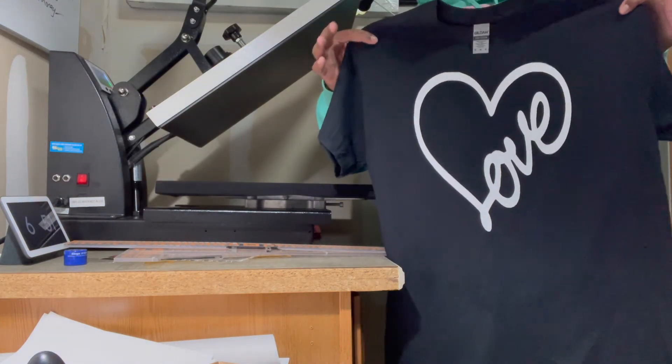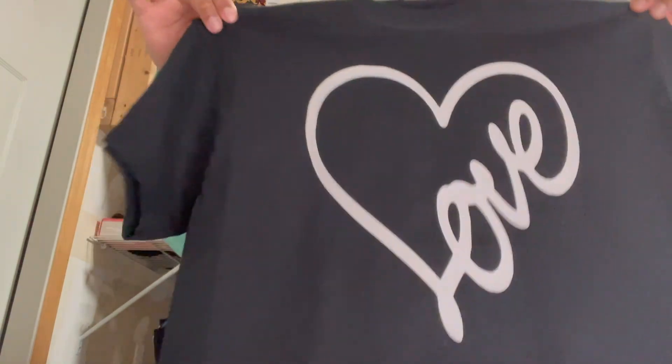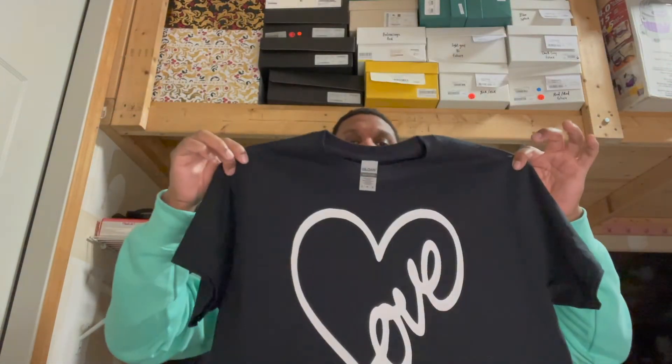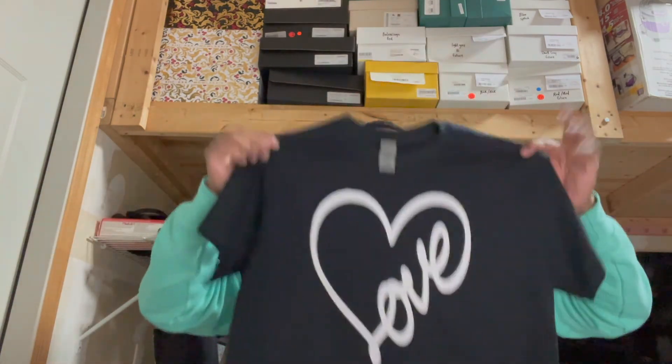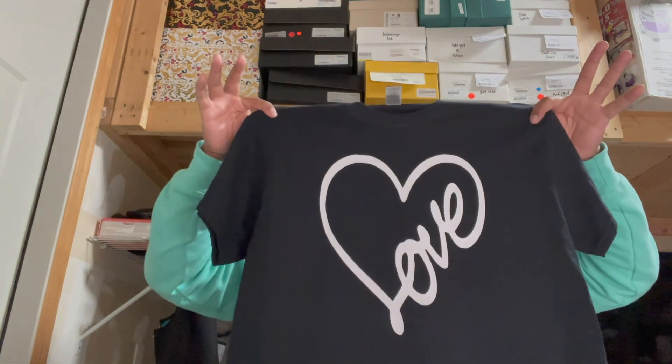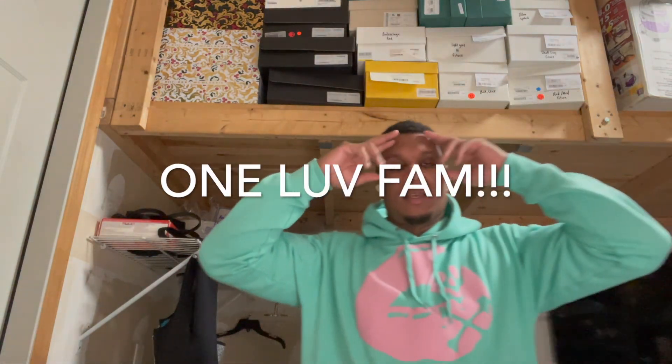Starting a clothing brand, and look how dope this came out — this is beautiful, could throw these on with some Air Jordan 1s or Air Maxes. So it's your boy Ace — we made our first t-shirt together. This was a simple quick tutorial, but you guys can start your own brand, customize anybody's t-shirt with a little skill and practice. You can absolutely sell this shirt for twenty dollars. Valentine's Day is coming up so you'll be seeing these soon. Thanks for watching — hit the notification bell, subscribe, share the video, show some love. Peace.